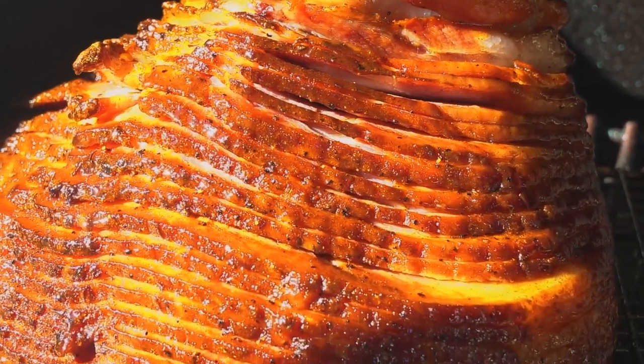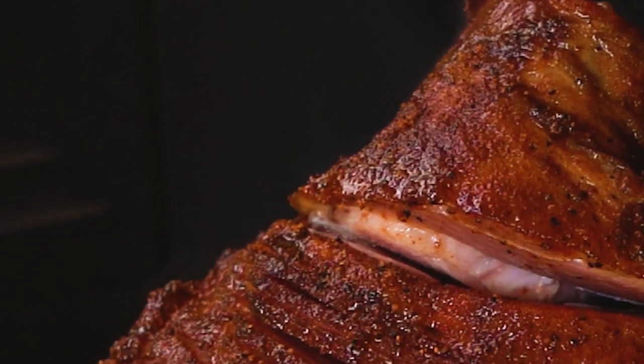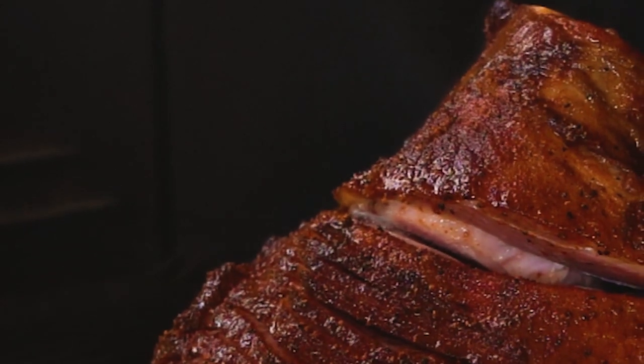Our apple glazed ham has hit 140 degrees. It's been right at three hours at 275 here on the Traeger. Let's get it on a sheet pan, get it rested, and we're going to taste this bad boy.